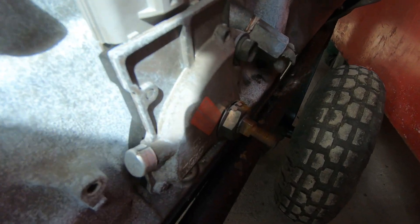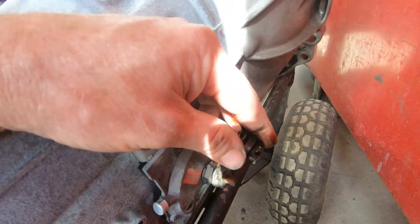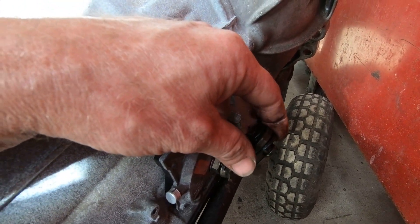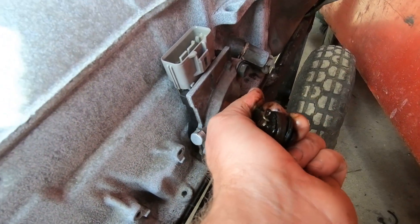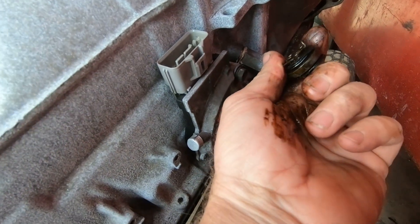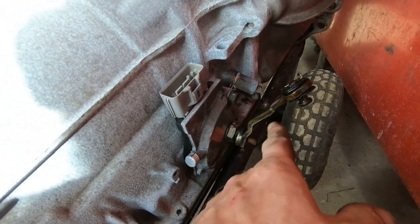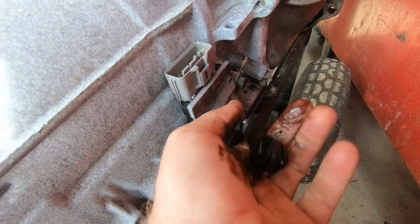Now here we have another shifter. If we push the shifter all the way forward, the lever comes all the way back — that's Park. Then Reverse, Neutral, Drive, Second, and Low. Six positions — one, two, three, four, five, six. Now if I took you out and showed you the five-speed A650 gearbox — the auto — it also has six positions on the transmission.